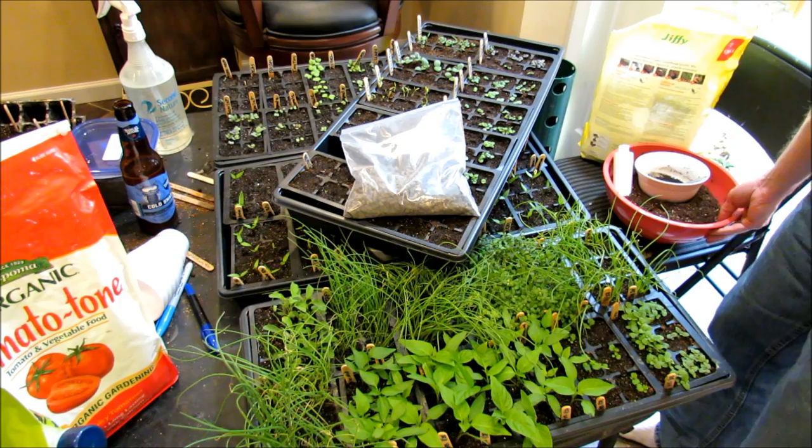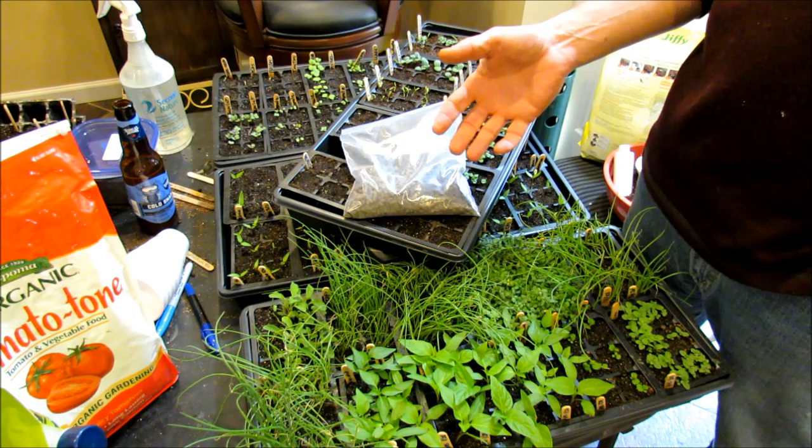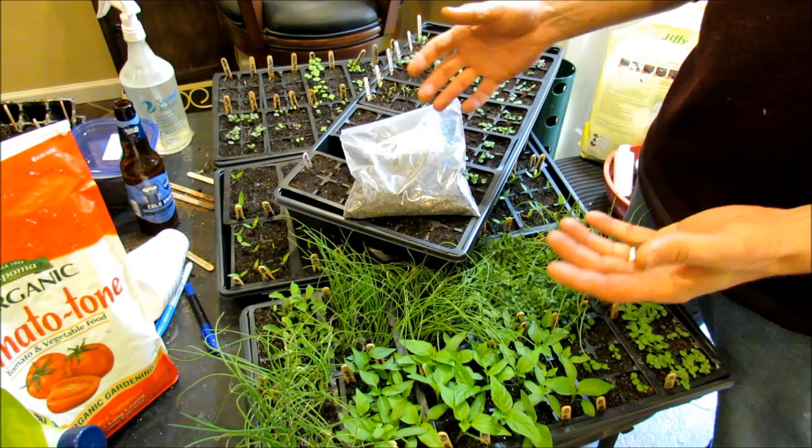I've been looking for a way to manage fungus gnats, funguses, and diseases in seed starting mix. Over the last five years I've used neem oil out in the garden and it's been extremely effective. I love the product, love the neem tree, love everything that comes from it.